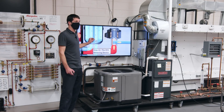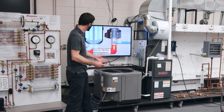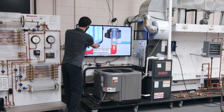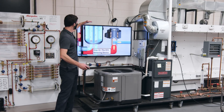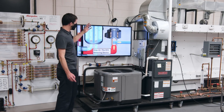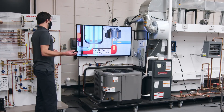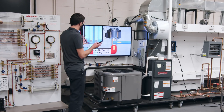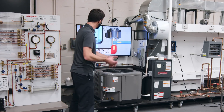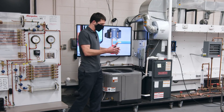Inside the accumulator, the little holes at the bottom are like tiny metering devices — small orifices that suck the oil gathered at the bottom of the tank back into the vapor line so it goes into the compressor. You've got to remember that oil goes through the entire system with the refrigerant. It's important that the refrigerant is traveling at the right velocity, because oil is miscible with the refrigerant and the refrigerant carries the oil throughout the whole system.